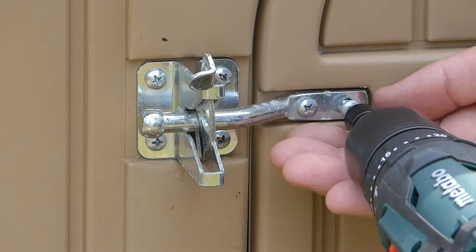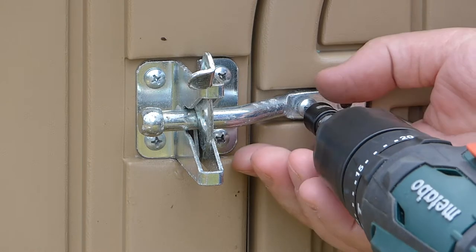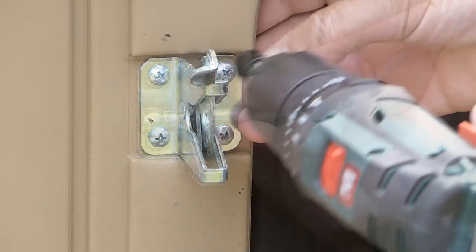First, start by removing all the metal latches and locks from your coupe. This can be done using a screwdriver or a drill, as we've used here.